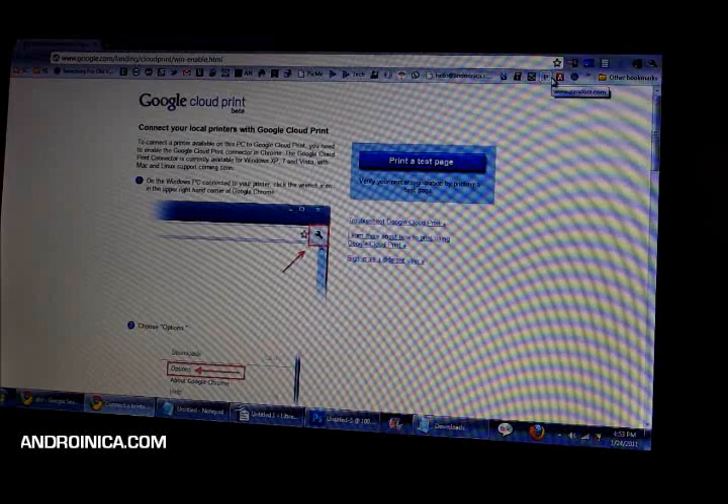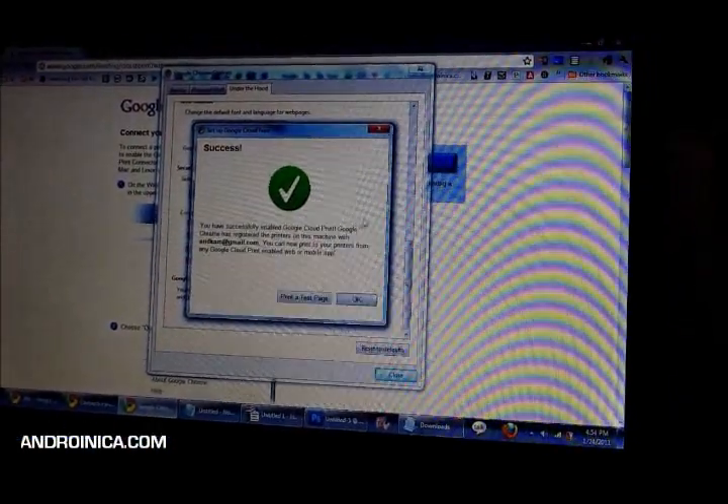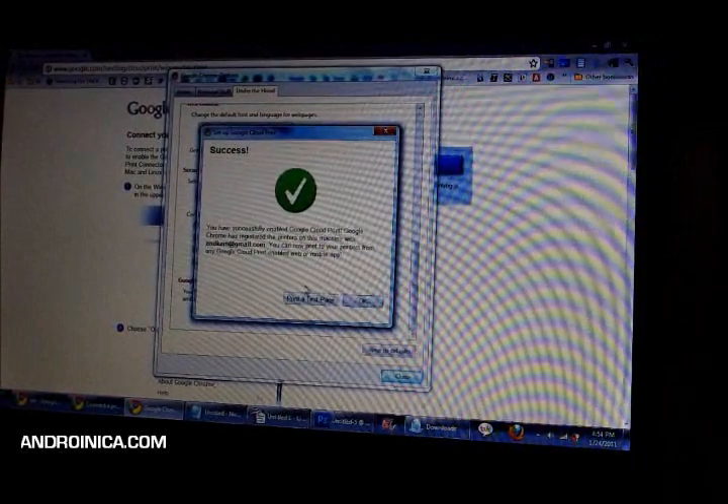I'm going to put a link in the notes below. Once you get there, click on the little wrench icon in the top right corner, then go to Options. Click on 'Under the Hood' and scroll down to 'Sign in to Google Cloud Print.' We got a success — it says you have successfully enabled.